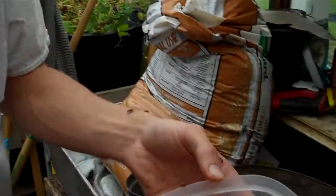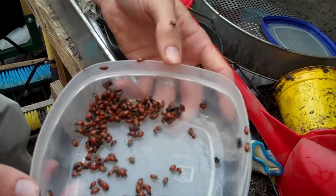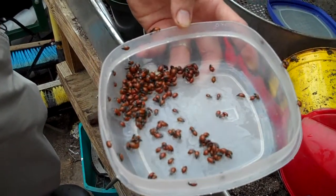We're here with our new pest control team, and we have some of the 9,000 ladybugs that we've received.